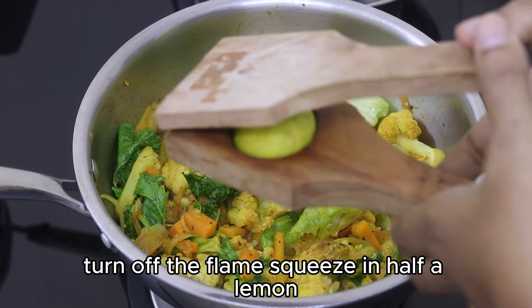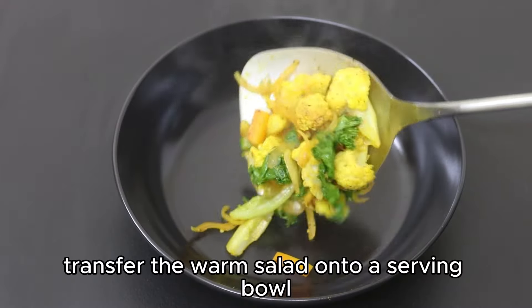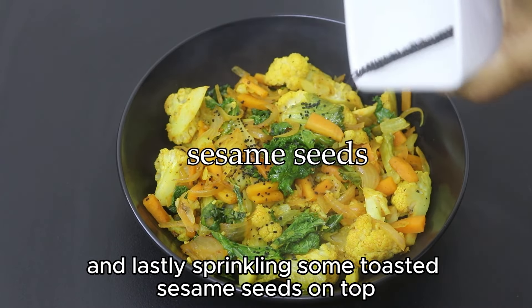In about a minute the greens will be wilted. Once wilted, turn off the flame, squeeze in half a lemon, and give it a good stir. Transfer the warm salad onto a serving bowl and lastly sprinkle some toasted sesame seeds on top.